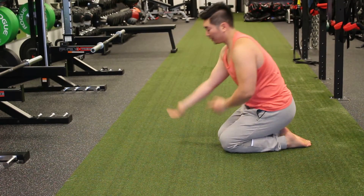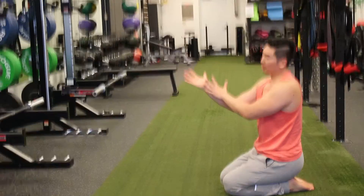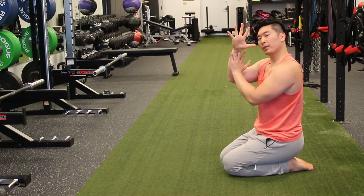A little anatomy here. Our flexor tendon is here on the inside of your elbow. It runs through here and becomes the flexors of your fingers.